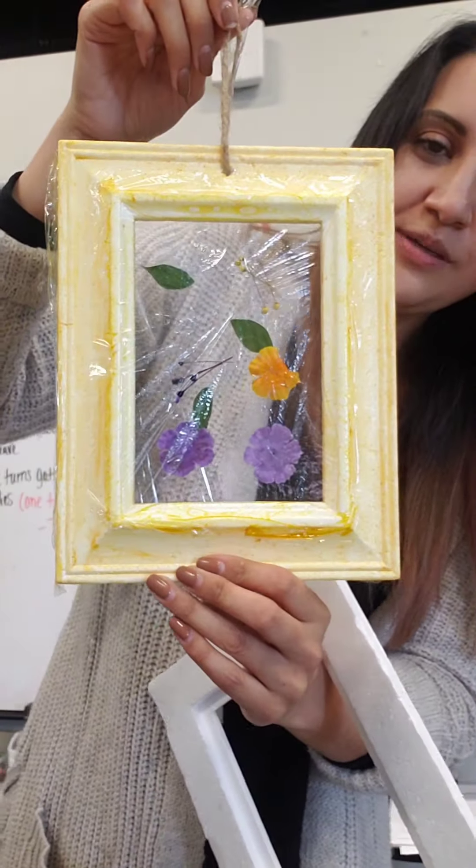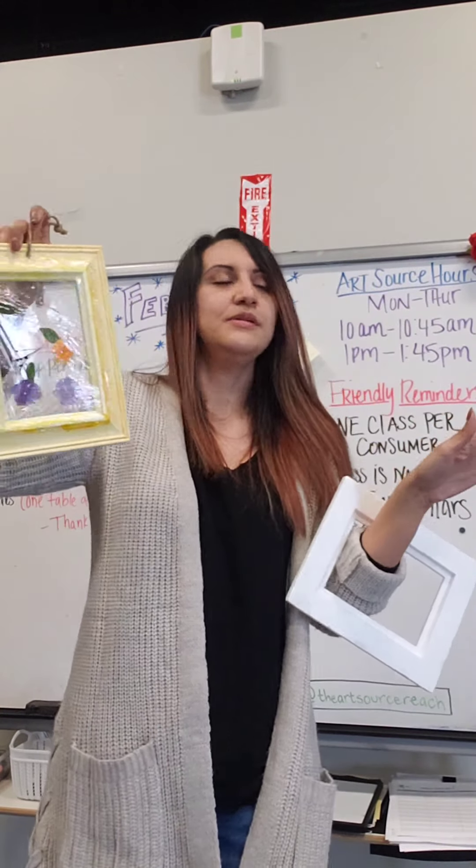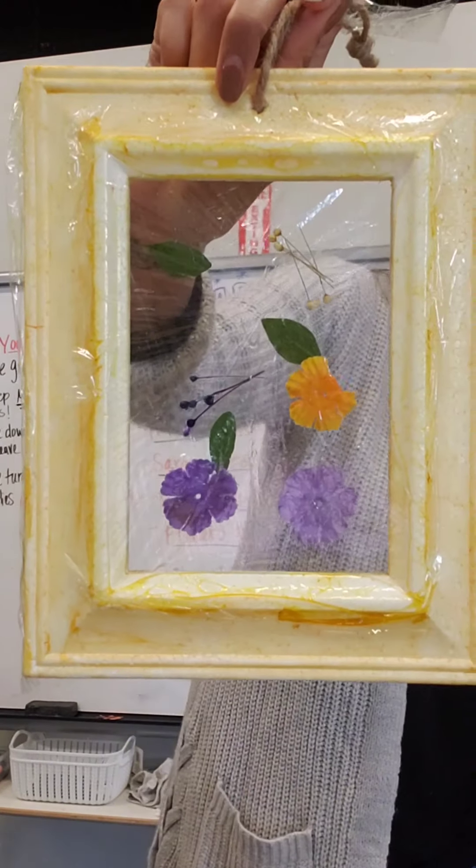We're going to be making dream catchers. I'm leading class over here doing a Zoom and trying to record myself for YouTube.